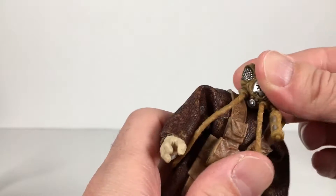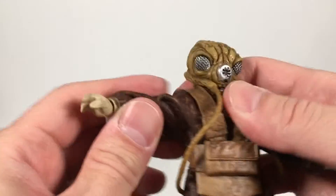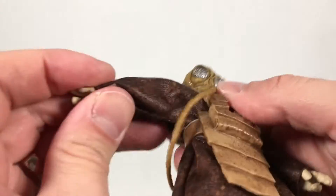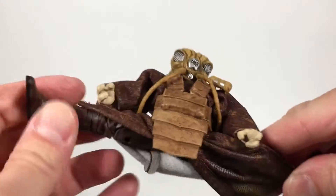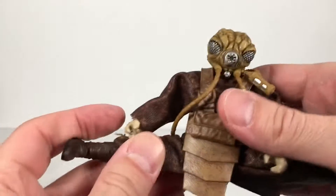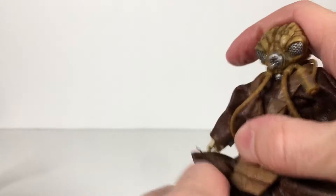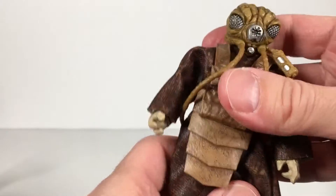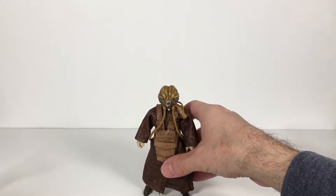Articulation: the head has some movement, back and forth, side to side. You do have an ab crunch in there, but it's hard to make it do a lot of what you want. Hinge swivel at the shoulder, only hindered a bit by the cloth. Swivel at the bicep. Double jointed elbow. Hinge swivel at the wrist — tight. And he does the splits! Who knew? Zen master Zuckuss — kicks out that much, goes back even. Swivel at the thigh, double jointed knee, and you get ankle rocker and hinge. Very nice. I'm really surprised by those splits — looks pretty awesome. The articulation, even though it's hindered in some spots, works pretty good.